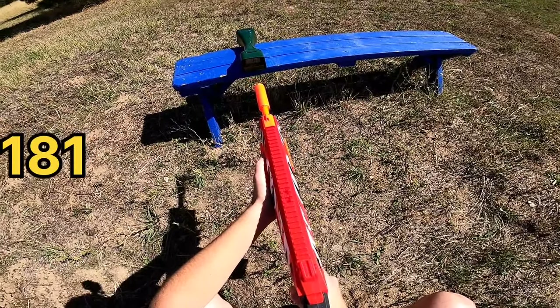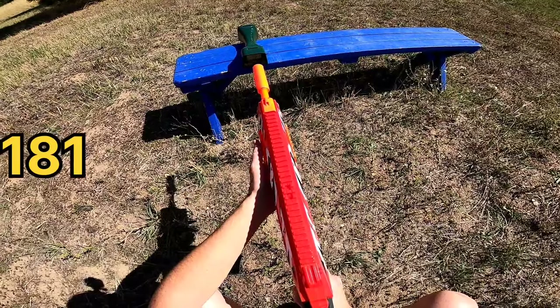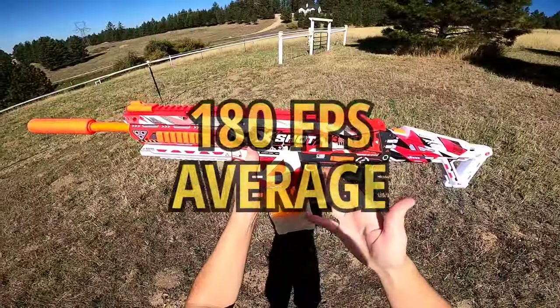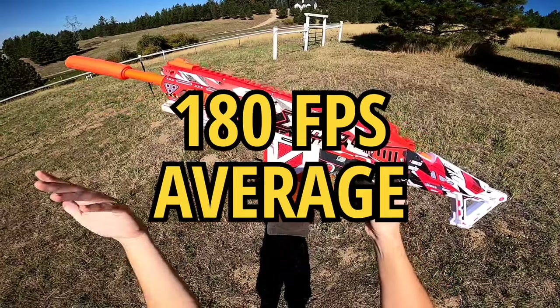Mid power level readings: 187, 181, 175, 181, 183, 179, and 175. So yeah, that's pretty cool — we got bumped up around 25 FPS. I'm very happy with that. Let's move into the most powerful level.